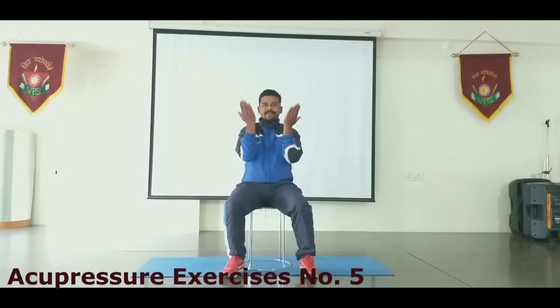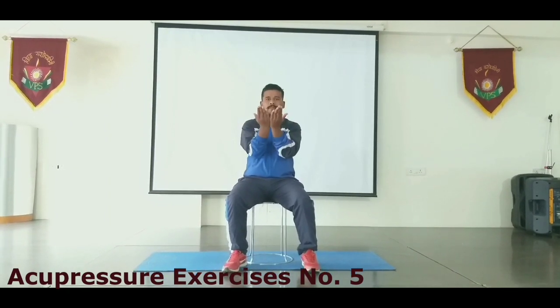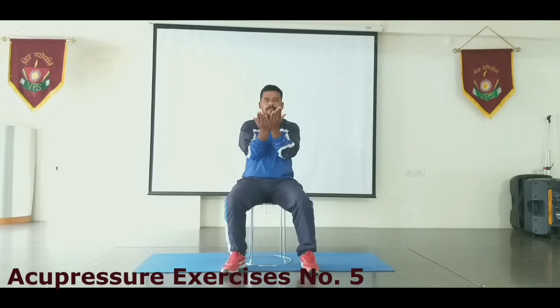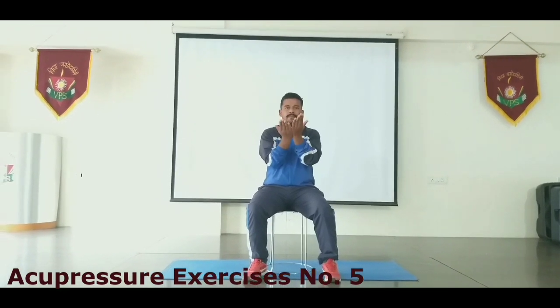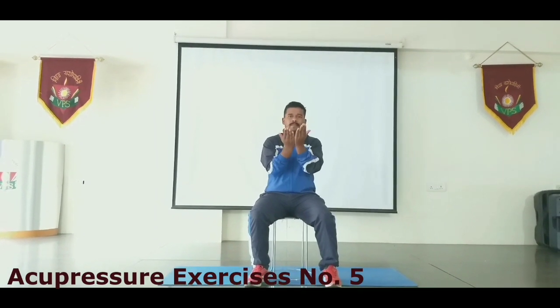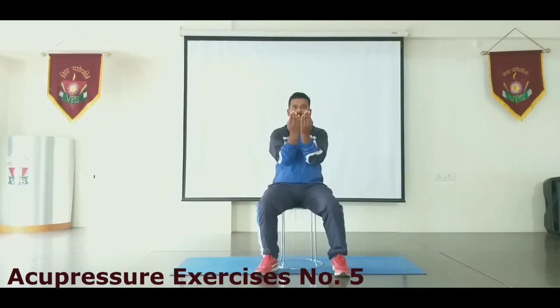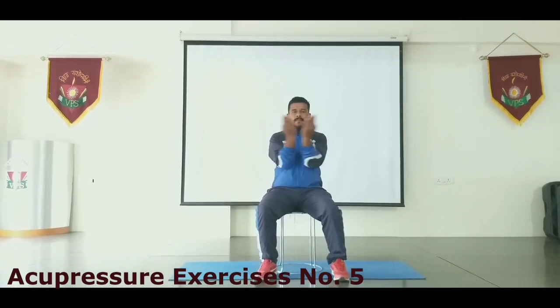Take your hand like this and rub your hand exactly like this. Heat the edge of the palm on either side like this, 20 count.